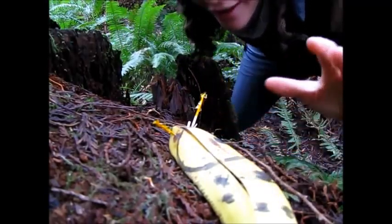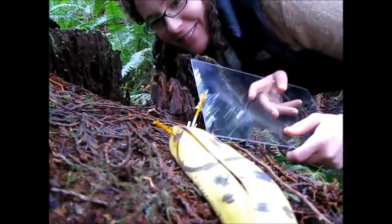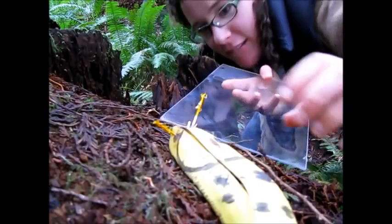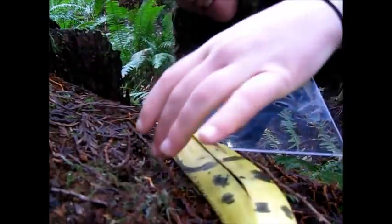You want to pick it up, but wait! You know better — you've brought your plexiglass with you. This can help us look at the slug without hurting it. Gently slide the slug onto the plexiglass.